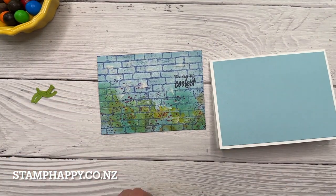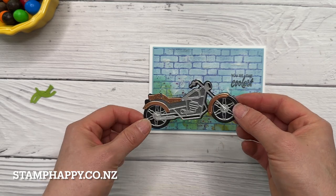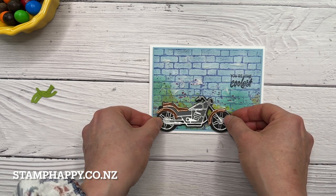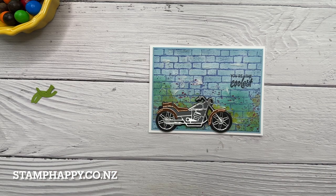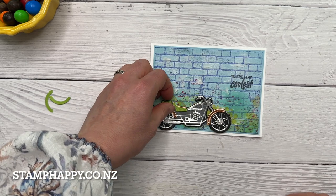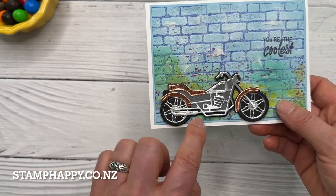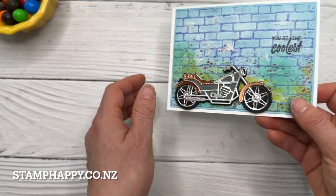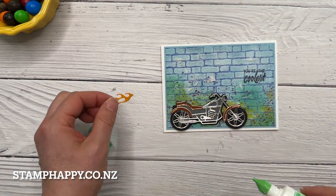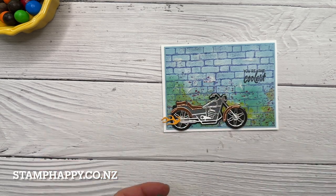Now we're just going to add that to our card front and add our motorbike — it's fairly self-explanatory to put together and it's got a lot of little detailed pieces, which is great. You've got this really cool dimensional effect. I had debated whether I liked the copper look or the green — I think I'll leave it copper. I've used black, basic gray, copper, and silver foils for the bike from the Legendary Ride and put that up on dimensionals.